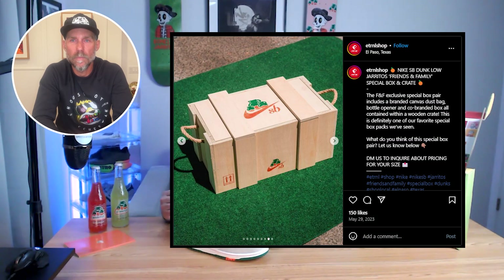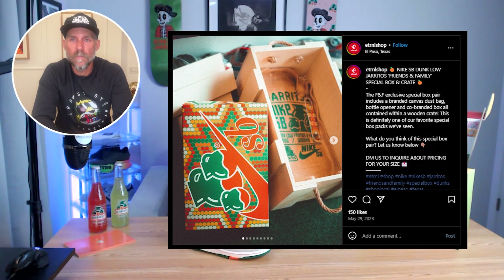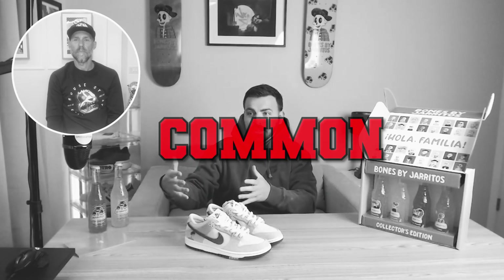For packaging, I got rid of the packaging the minute I got them — nothing special there, it was like a standard shoe box. However, if you actually got the collector's edition box for these shoes, they came in like a wooden crate with the different items inside and a burlap sack that you pulled the shoe out of. It was a pretty cool experience. So for the rating of the actual packaging, I unfortunately didn't get the collector's edition — I'd give it a common. If it were the collector's edition packaging, that's epic.